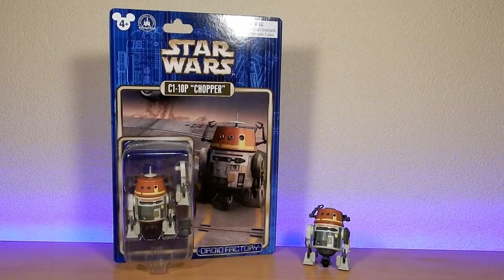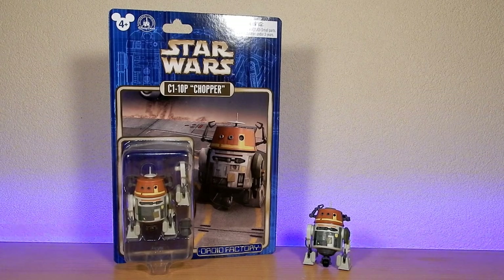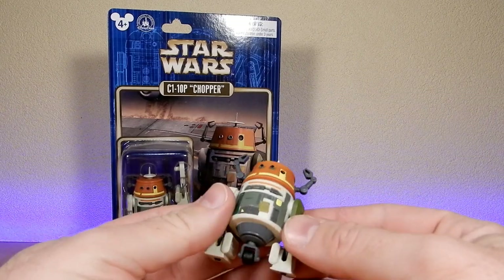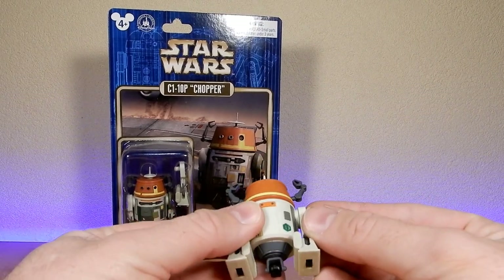Hey folks, welcome back to another Star Wars action figure review. We're looking today at the Disney Parks exclusive Droid Factory figure — it's Chopper from Star Wars Rebels. Given the Ghost being back as a HasLab project, this is by far the best Chopper up until this point. We did get another release of Chopper by Hasbro back in the animated 2014 line of figures, but this one easily surpassed that.